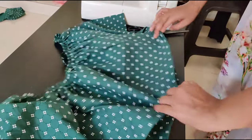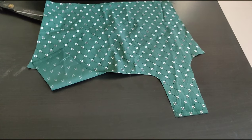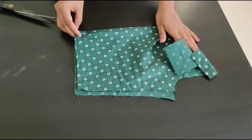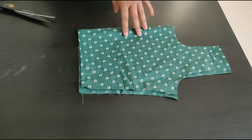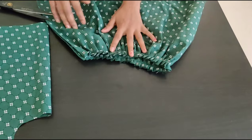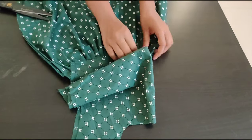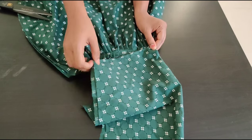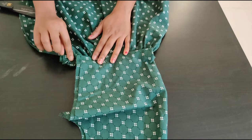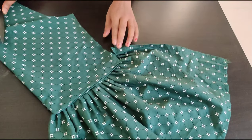Now before attaching your blouse part to the skirt, first of all check the measurement of the skirt piece as well as your blouse piece — whether both are the same measurement. If the skirt piece is having more length than the blouse piece, cut the extra one.